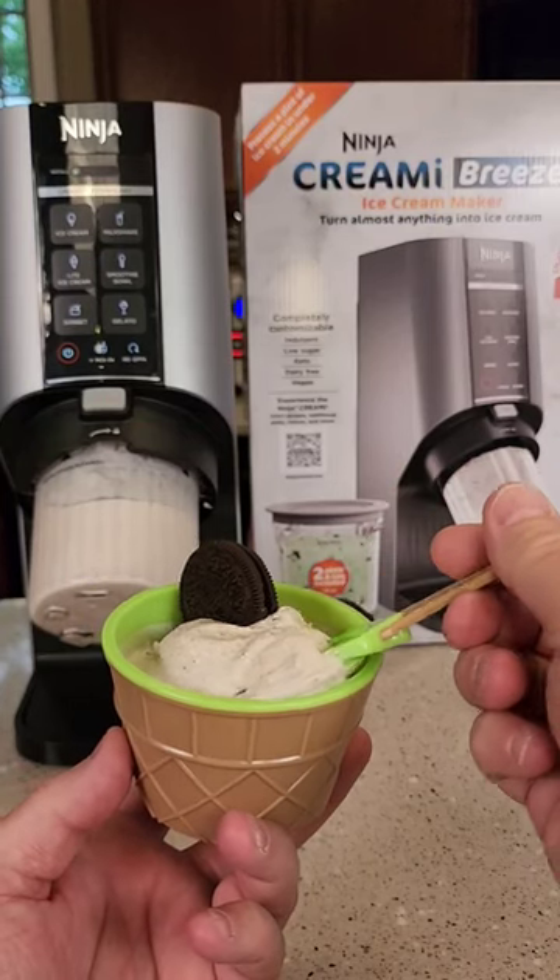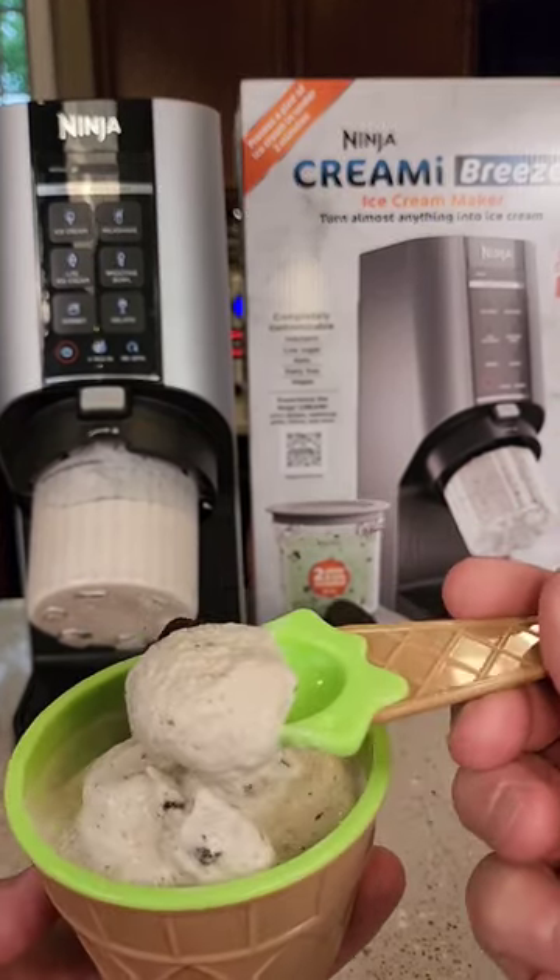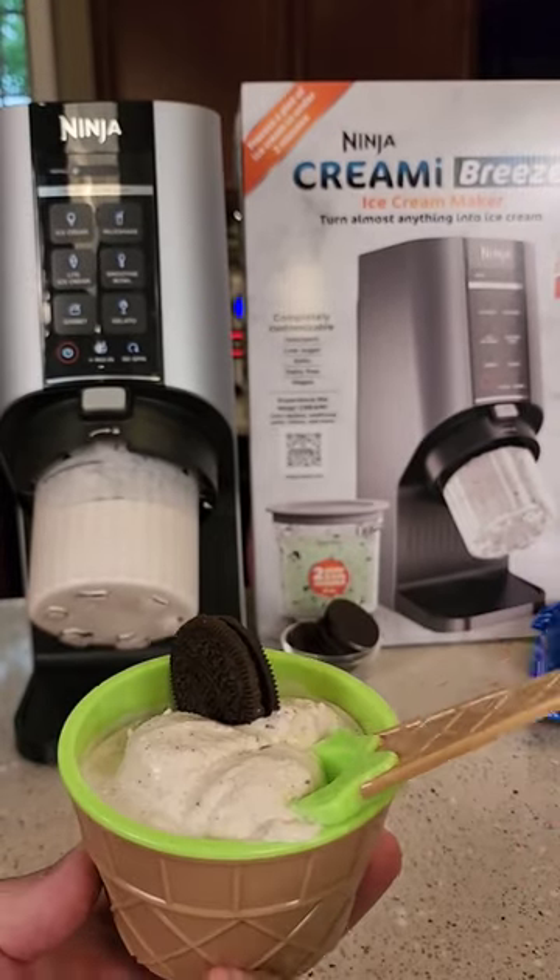Hello everyone, this is Just a Dad. Ninja just released a brand new Ninja Creami that makes some really good ice cream. I'm going to show you how it works.